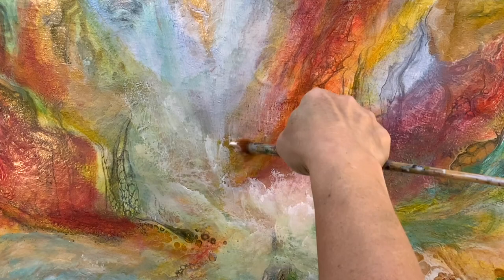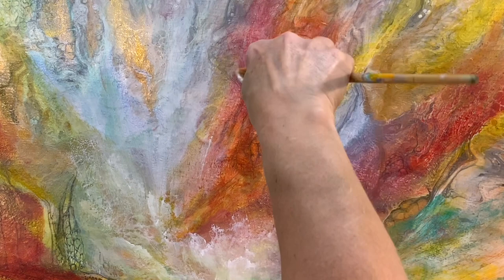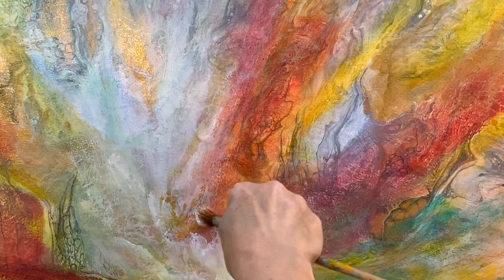So before I created the initial fluid pour, I also put down these bubbles — circles throughout the painting. I wanted to have texture in the fluid pour, and as I'm painting you'll see them throughout. They added some lovely, beautiful texture.